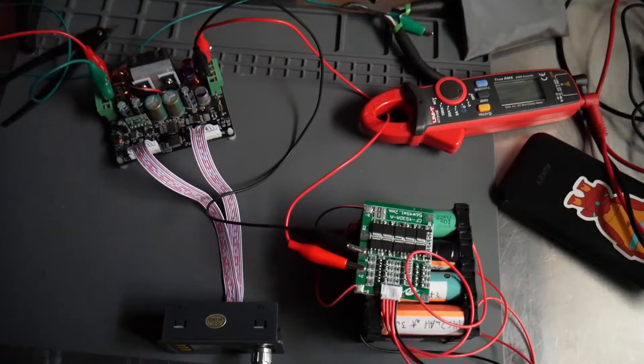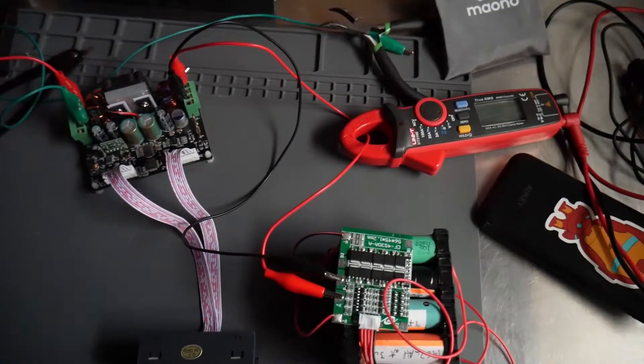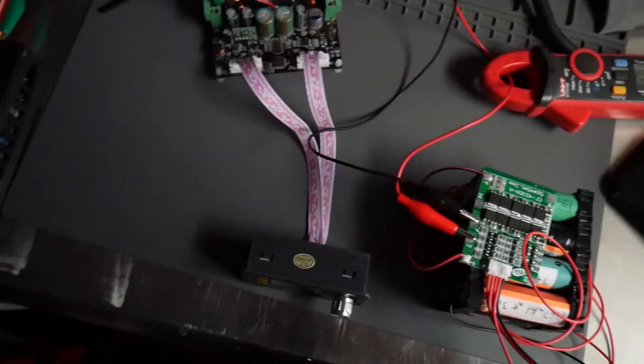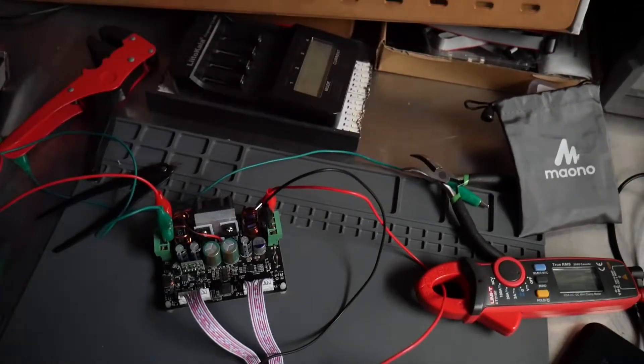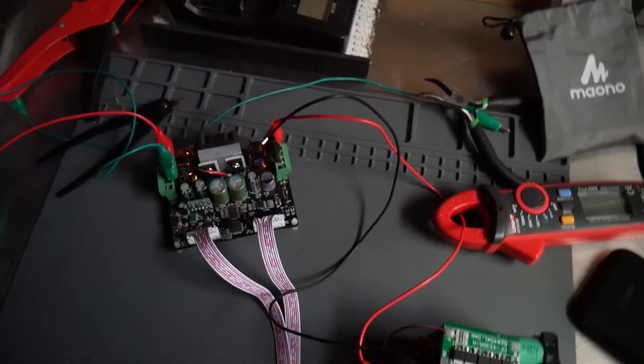Everyone who's ever worked on a project or tinkered a prototype knows how easy it is to get your workstation all cluttered up and full of halfway done projects. I personally like keeping my station clean and organized, not just for aesthetic reasons, but because it helps me in the prototyping process.